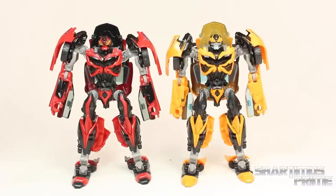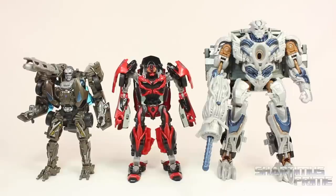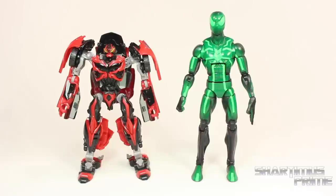Here's Stinger next to the deluxe class Bumblebee which the repaint was based off of. Then here's Stinger compared to my 2007 Transformers movie Cliffjumper. And here's Stinger compared to my other Age of Extinction bad guys — we have the deluxe class Lockdown and Voyager class Galvatron. And here he is next to the Marvel Legends big time letdown Spider-Man.